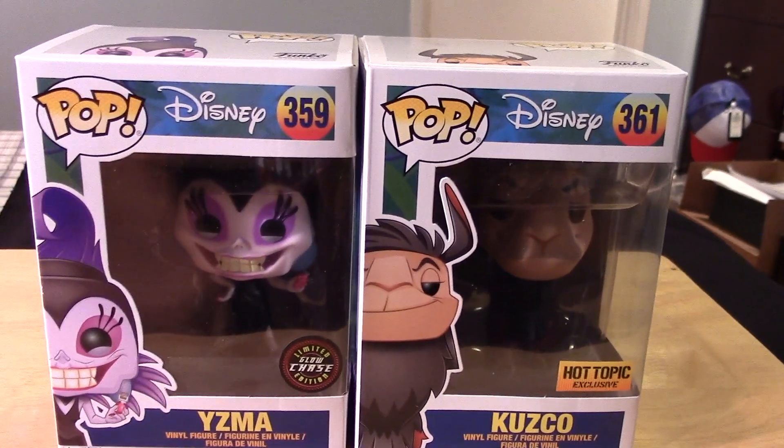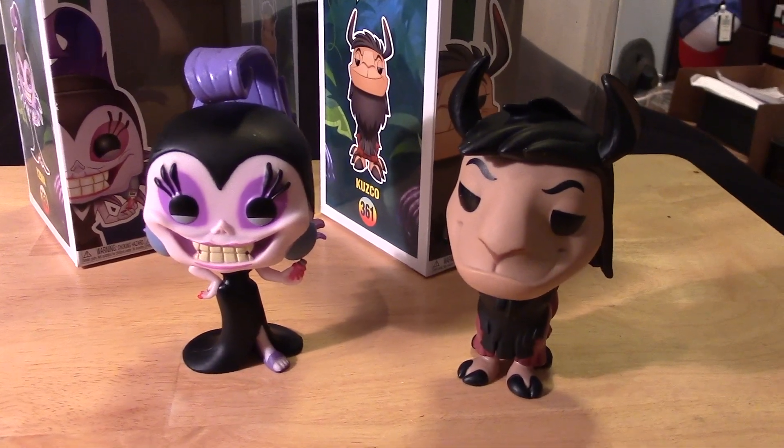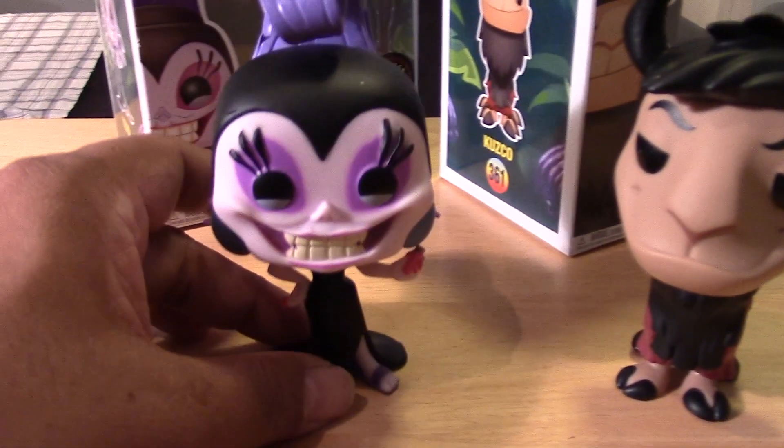So let's open them up and take a closer look at both figures out of their packages. Here are both pops out of their packages — let's take a closer look at Yzma.